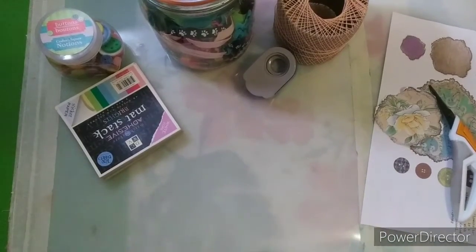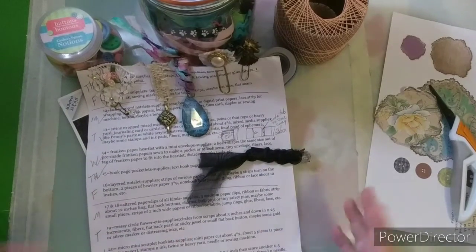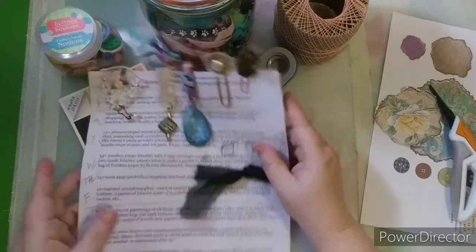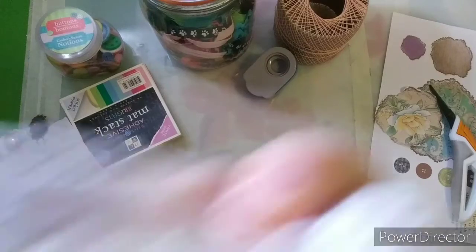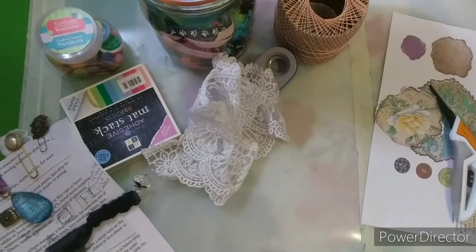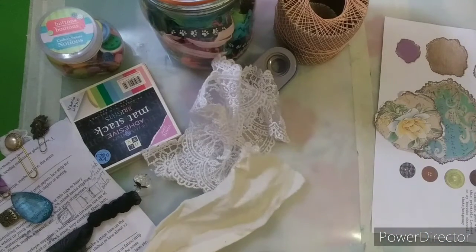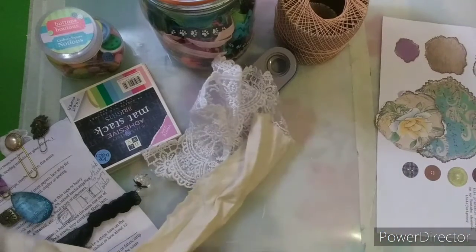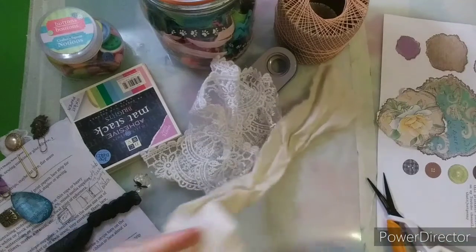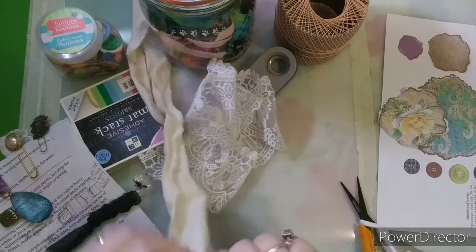Today is day 19 so we are - let me pull out - I still have my paper clips on here - day 19 messy circle flowers. You can use paper, you can use lace, fabric, all kinds of whatever you have. If you have just paper then we can just do paper. If you have fabric we can do fabric, so don't stress about what you don't have - concentrate on what you do have. If it's just junk mail or newspaper, that's totally fine.